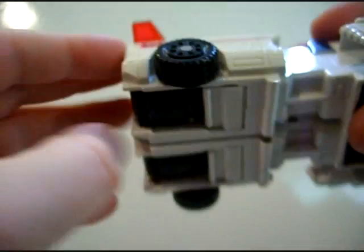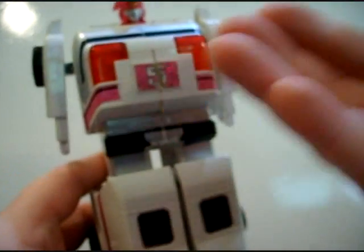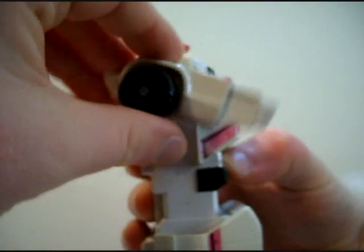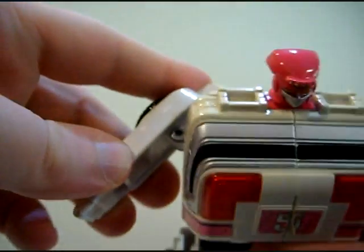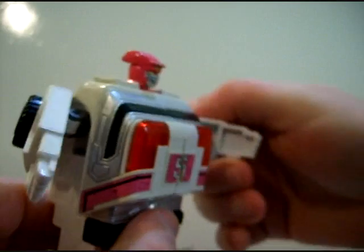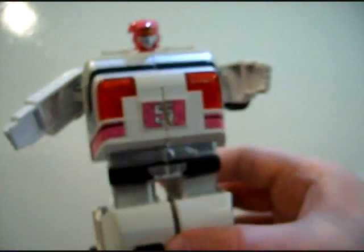There are totally fists for the Rescue Megazord right there. Friction joints all the way around here, and because of the transformation you also get a little bit of side action, so you can actually make the arms do that if you want to — one forward, one out to the side a little bit. Wind Rescue.